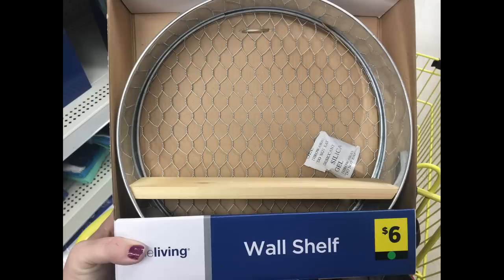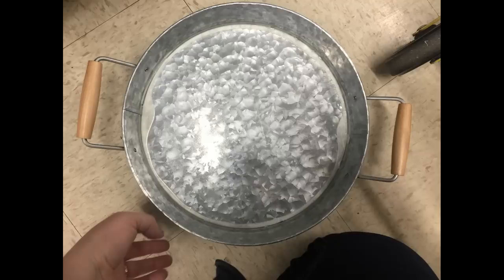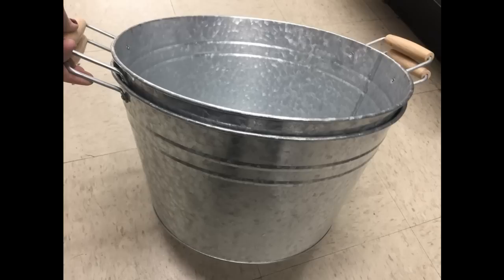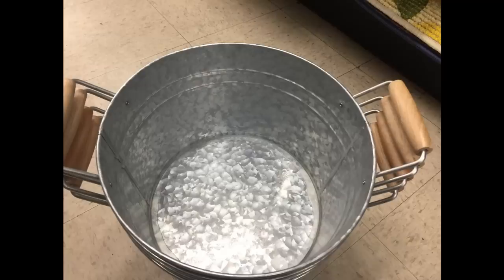The first thing I found were these really cute wall shelves with the chicken wire behind them, they were $6. They had these galvanized metal chargers for $2.50, the galvanized caddy for $5, some large galvanized trays for $5, and two different size galvanized buckets — a medium size for $5 or double the size, the large bucket, for $10.